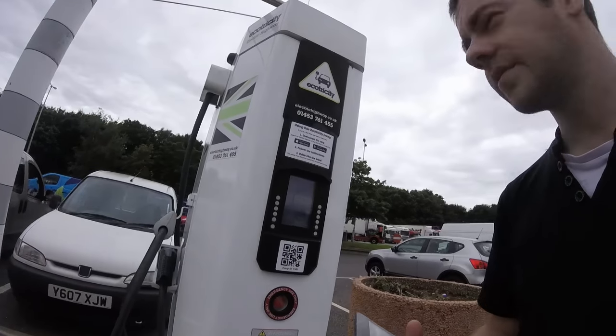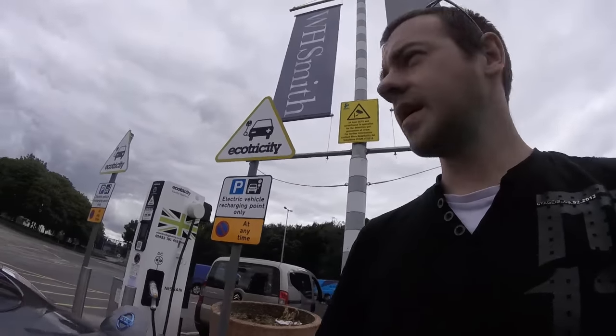Okay — the car is charging! The car is plugged in and charging, finally. So there we have it — on the fifth attempt, or was it the fifth go, I managed to get charging.